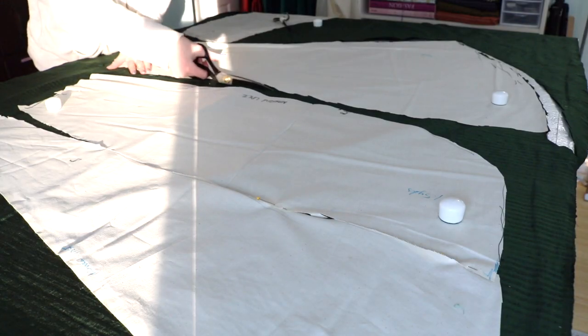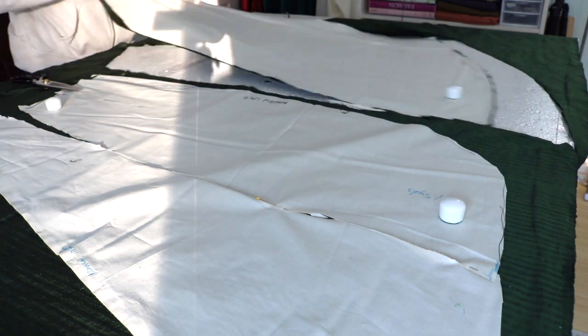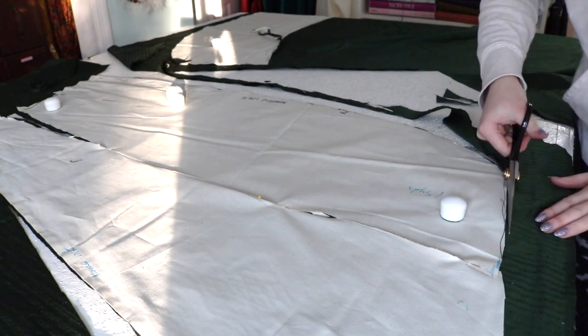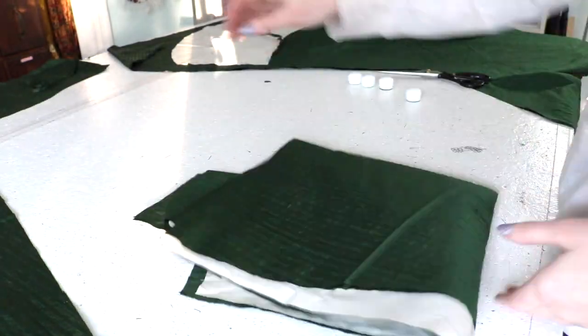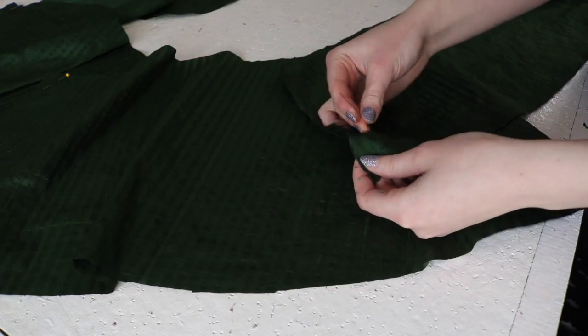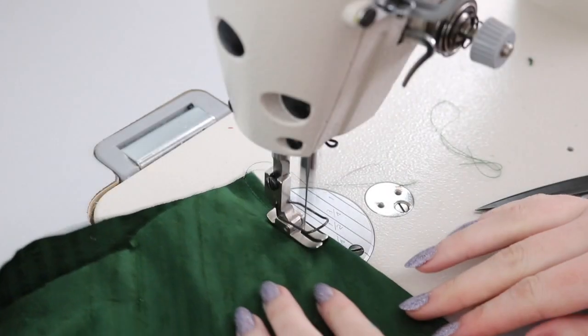I draped the front and side skirt pieces separately initially, but decided to cut them as one, with shaping in the form of a dart at the side. Then I pinned the bottom pieces together and sewed them with French seams - very narrow French seams, since I added the wrong amount of seam allowance.